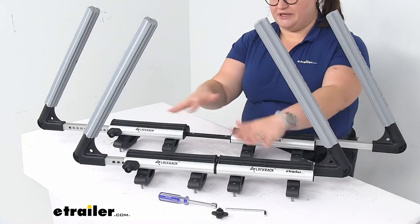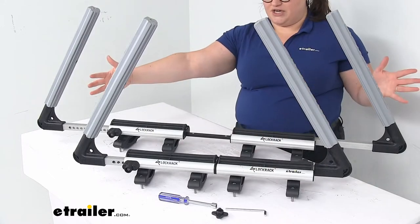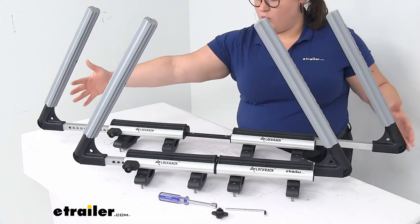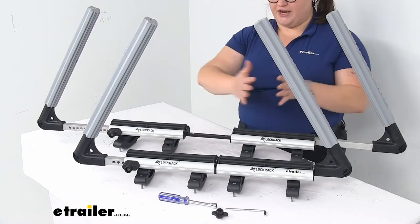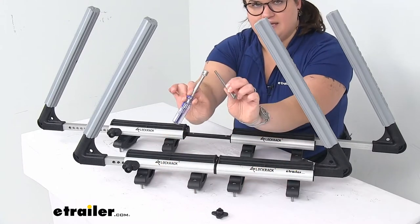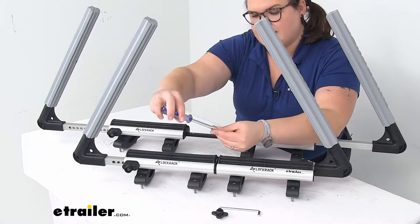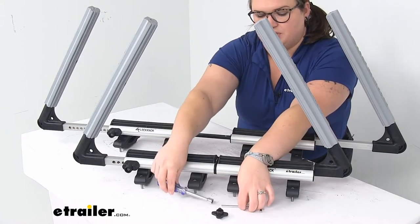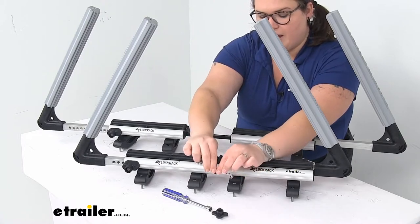You'll have two pieces — one to go on your front load bar and one to go on the back. I have them adjusted out to the widest and smallest they'll go to give you an idea of the range. It comes with all the tools you'll need to get this installed, including a 10-millimeter socket wrench and a smaller Allen or hex key.